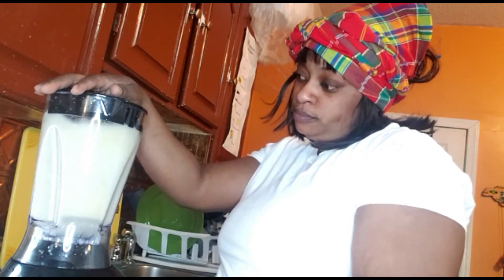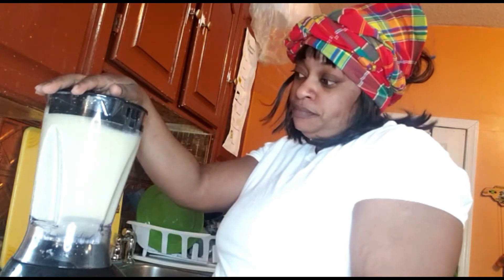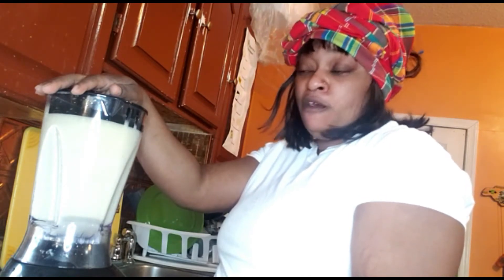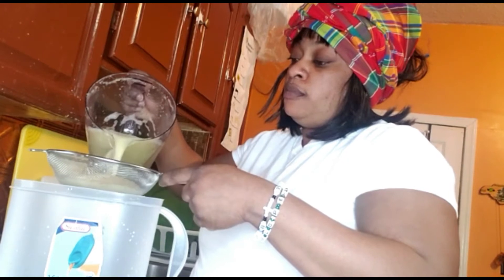Now I'm blending my ginger up. It can take about 10 minutes to blend perfectly. You have to blend the ginger well if you want it strong. Then you have to strain it because it comes with some strings — you strain it off to get the juice out.